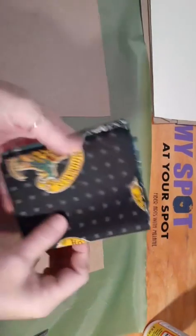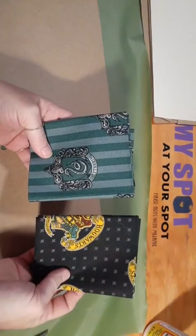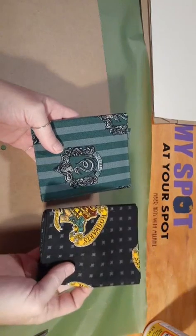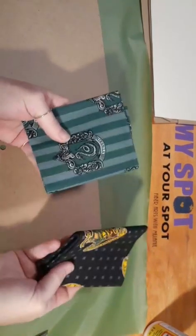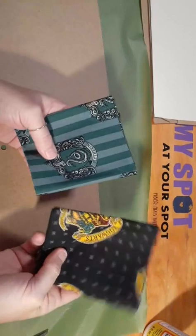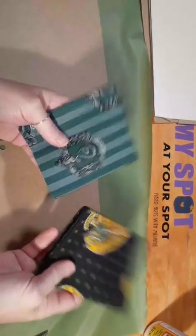I have some Harry Potter fabric — these books are being made for someone special. I'm going to take these and cover this cardboard using Mod Podge. It's like a matte glue. It holds it together well and makes the fabric hard so it feels like a book cover.